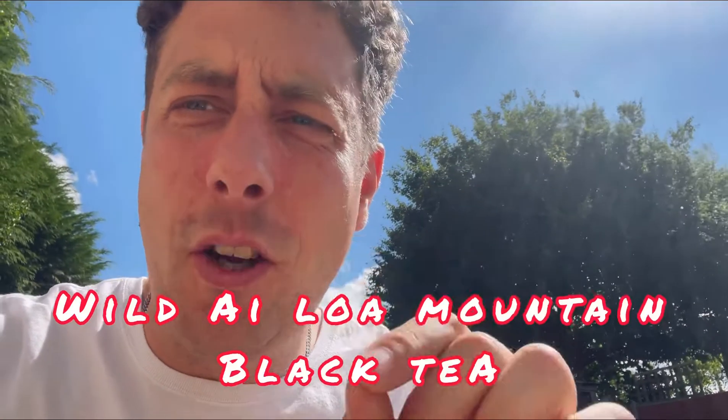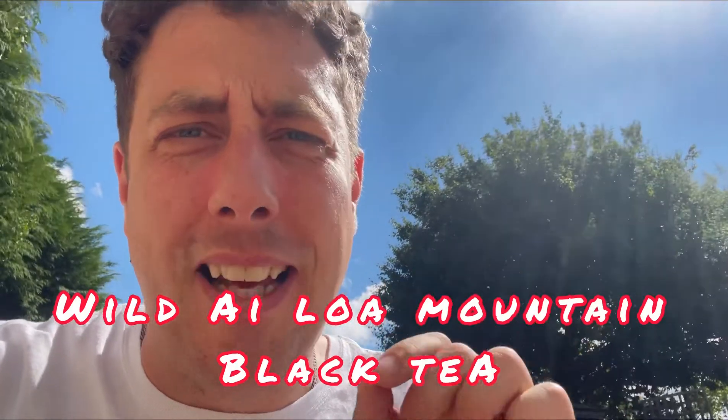Hello, it's Oli the Tea Guru here and I'm showcasing one of my new teas. This one is Alo Mountain Yunnan Black Tea — hopefully you saw the teaser I put out a few days ago. There's something very special about this tea; it really isn't like any other black tea, red tea that I've tasted. Let's take a look.